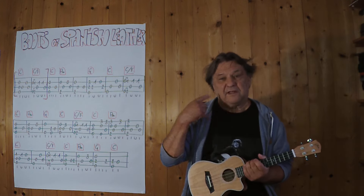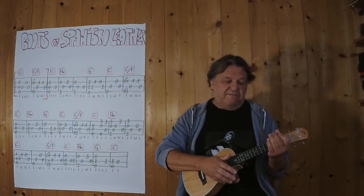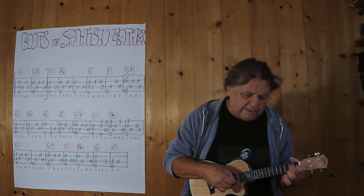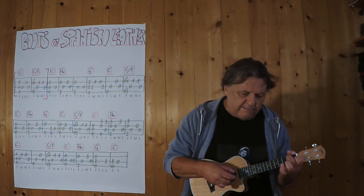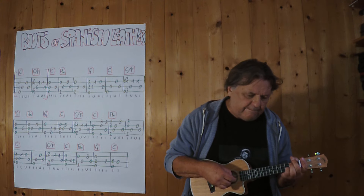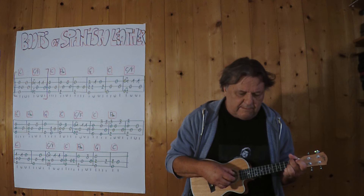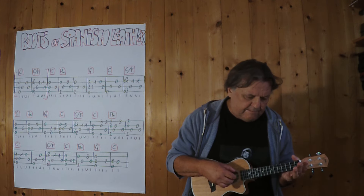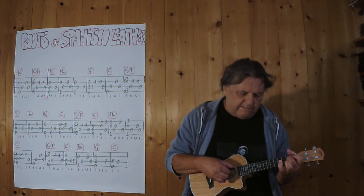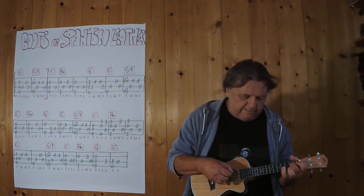Jetzt geht's ins A-Moll. Ich spiele es vielleicht zusammenhängend wegen der Melodie, dass die besser ins O geht. Ich spiele jetzt von diesem Null weg bis zum Schluss, also in einem langsamen Tempo, drei, vier.